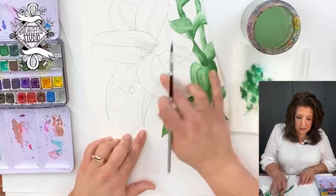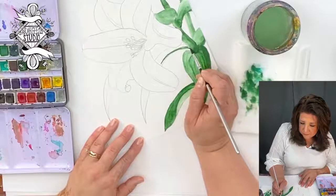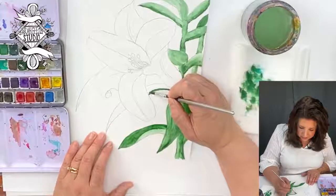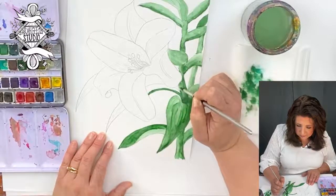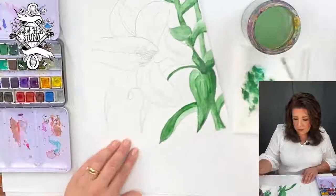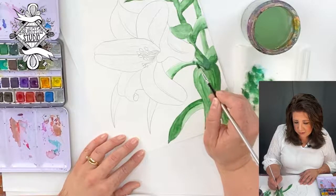These here are green leaves as well, so we'll go in and do the same — dark along the bottom. This is like a stark line, which is why we're going in on dry paper. Then we add water to pull that up. Staying away from those petals so we don't have green seeping in. Be careful of the water.